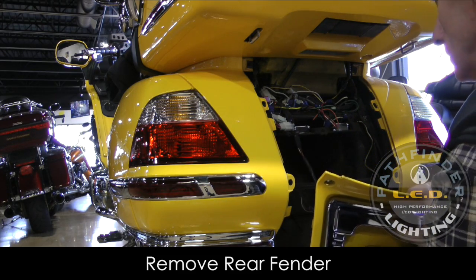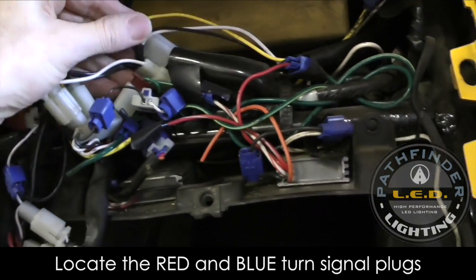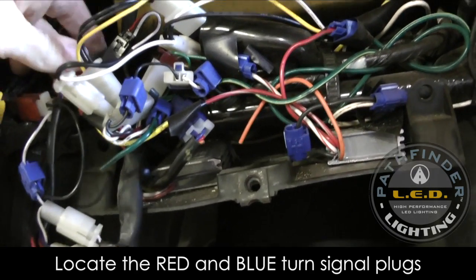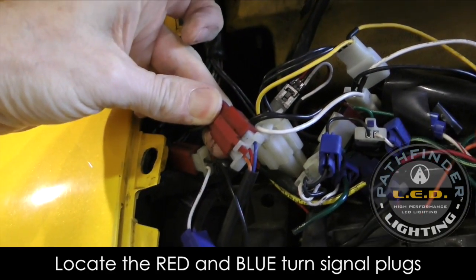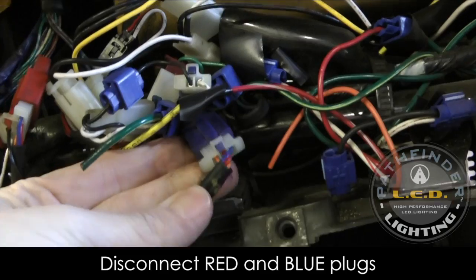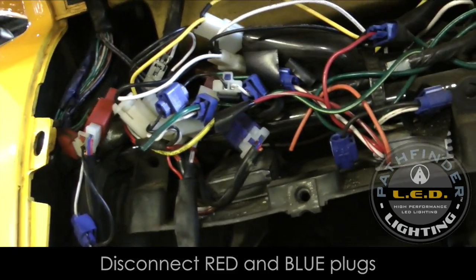You can see there are some wires connected because this bike has aftermarket lights installed — what looks like a rat's nest of connectors and wires. But what we're looking for is simply a three-wire red connector and a three-wire blue connector. Those are the two turn signal connectors we're going to tie into. On a typical Goldwing without all this extra stuff, you should be able to find the red and blue connectors right in this area without any trouble.